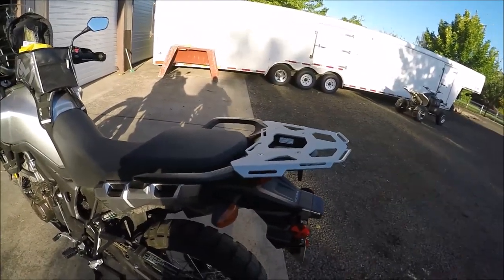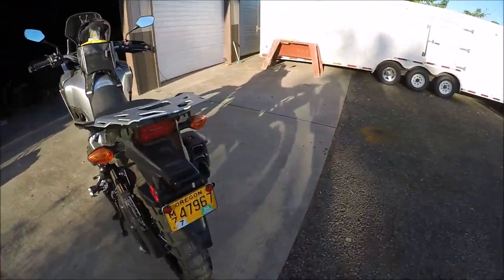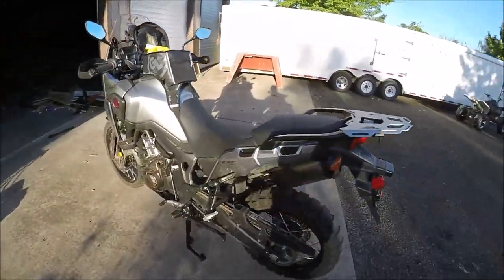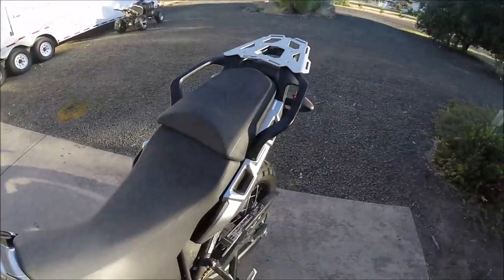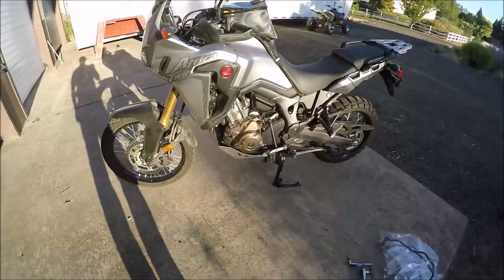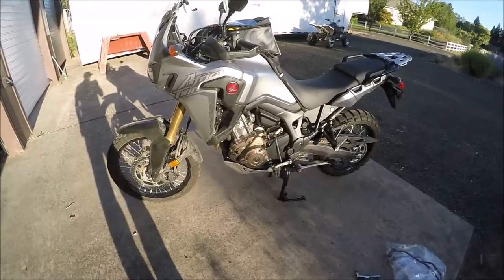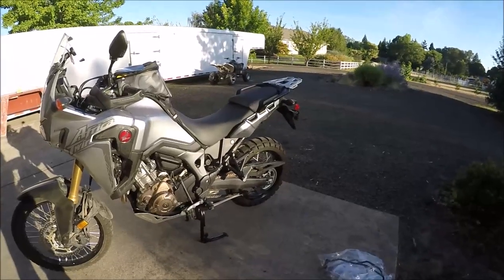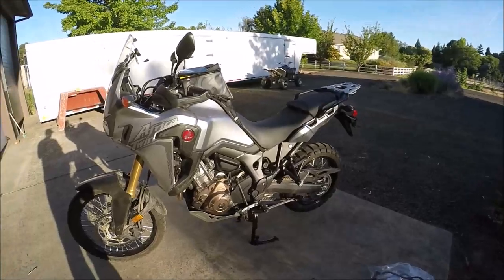The tail rack is made by Tour Tech — it was one of the first accessories I got. Anybody who has this bike right now knows that most accessories are back-ordered. Luckily I got it before it went on back-order. I also have the lower and upper crash bars that are supposedly shipping next week.